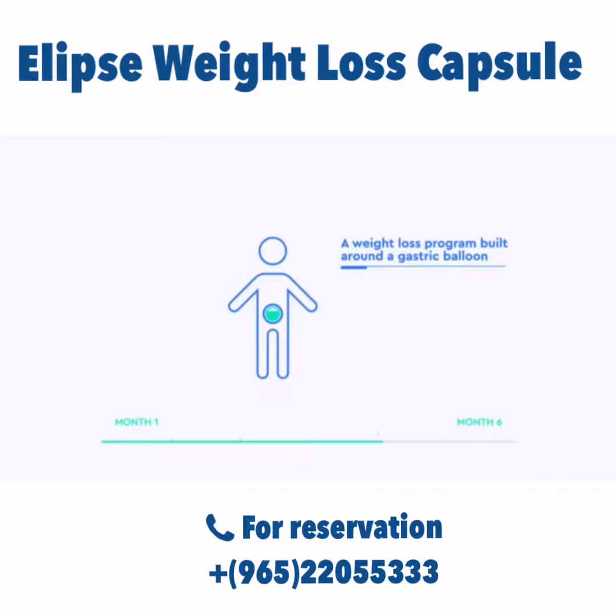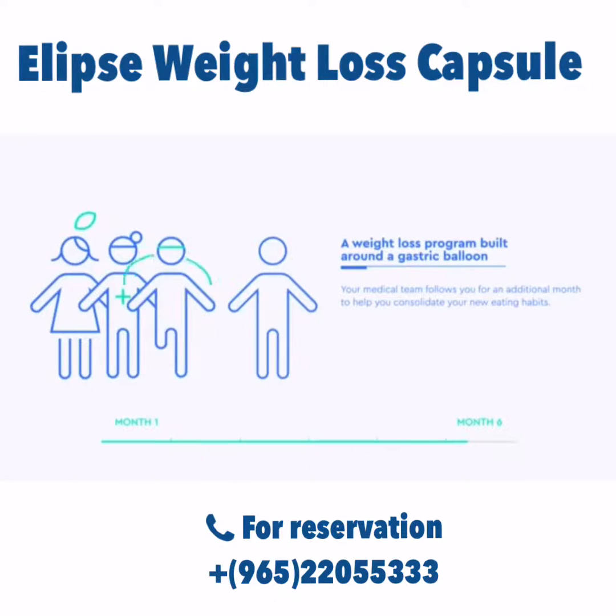After approximately four months, Ellipse opens, empties, and is excreted naturally. Your medical team follows you for an additional month to help you consolidate your new eating habits.